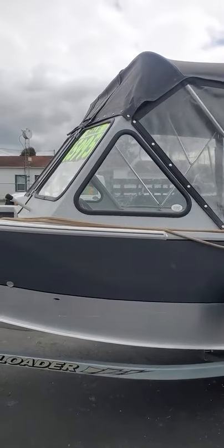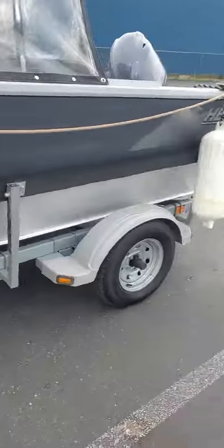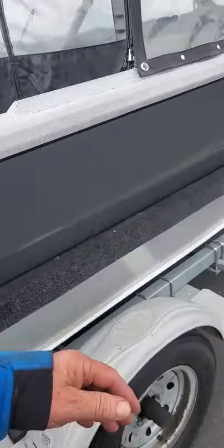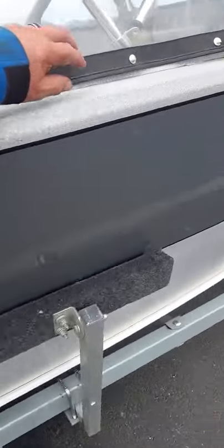There are some snaps missing on the other side too — I'll show you that. Nice little boat, we'll see how she runs. All right, we're gonna take her to the water.